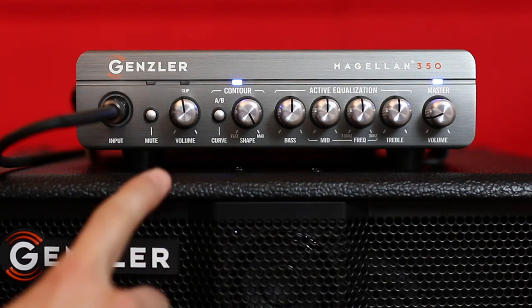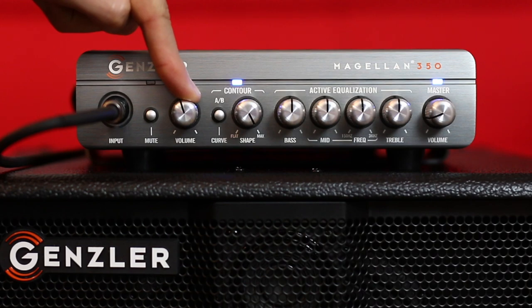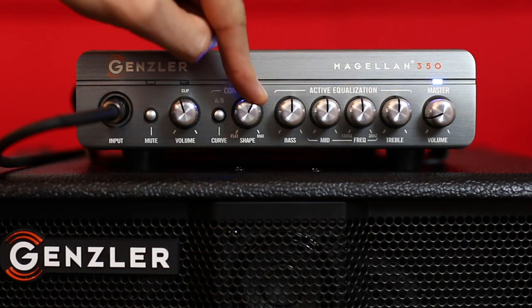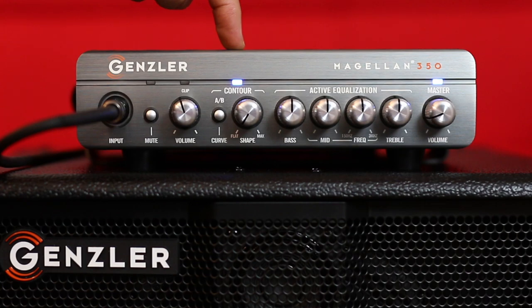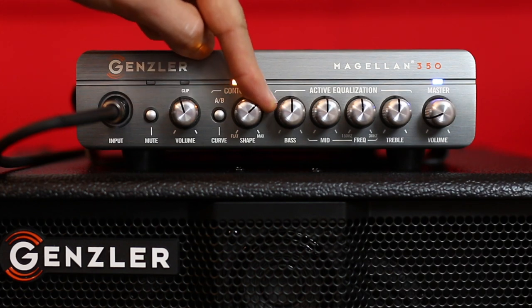The Magellan 350 head has a mute switch, an input level control with clip indicator, and here we have the contour control section, which allows you to easily dial in popular EQ settings. With the shape knob at its minimum position, there's no effect. You can access warmer vintage tones by selecting the amber curve, which will gradually attenuate the highs, bump the low mids, and roll off the lowest frequencies. I used the amber curve set to 3 o'clock in my last example.